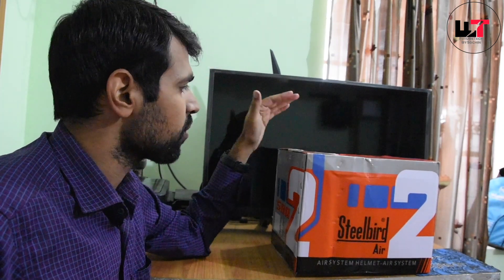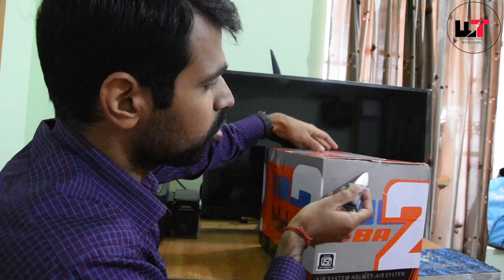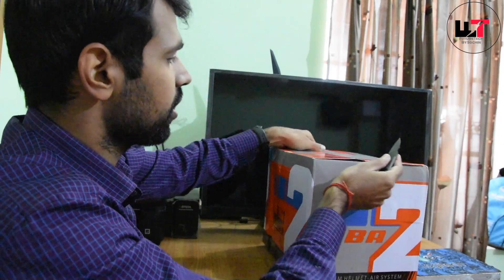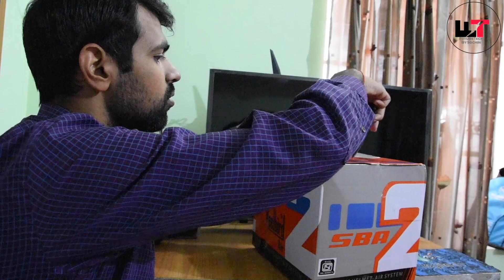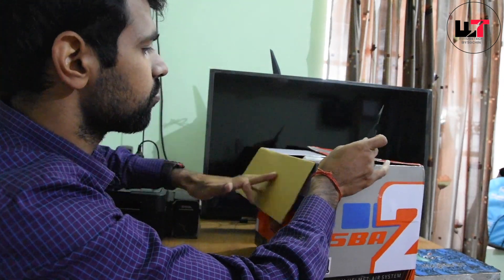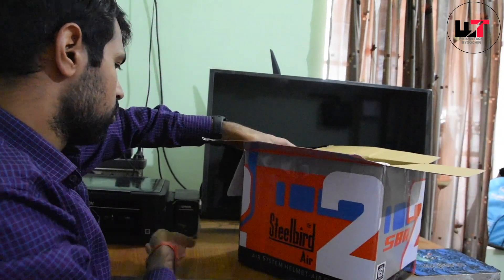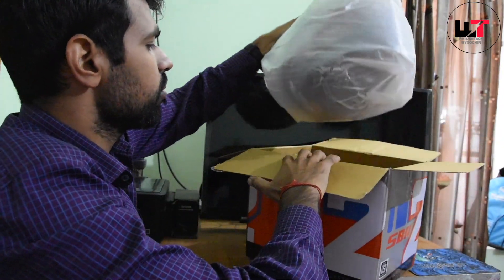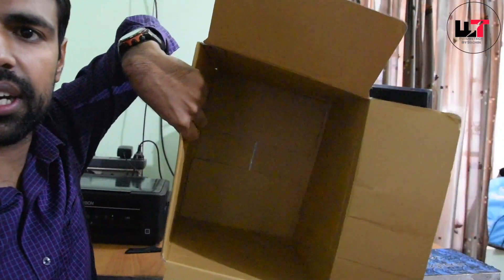See if you like this or not, I will tell you all the details. So first let's break the seal, and then I will tell you all the functions. This is our main helmet and the box is empty, so let's take it out.